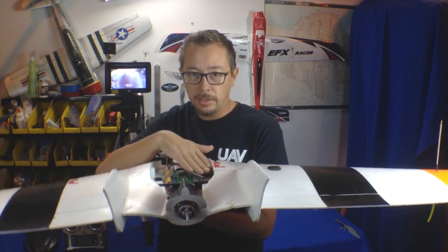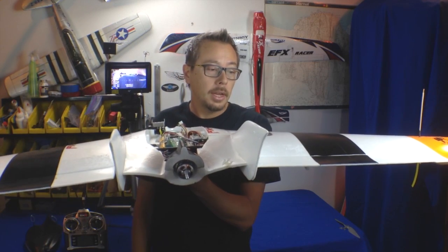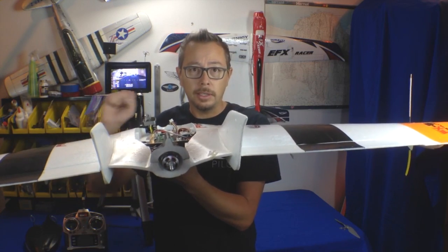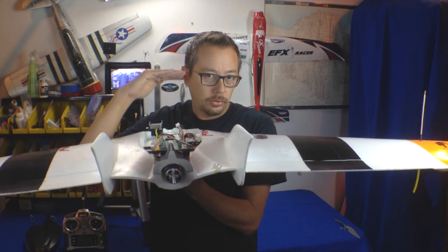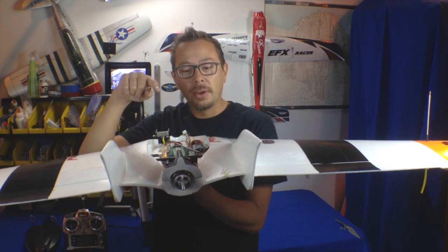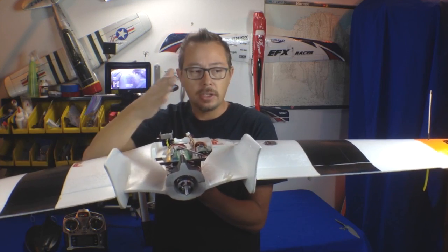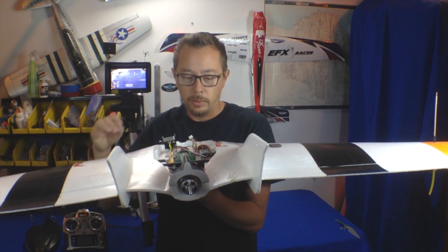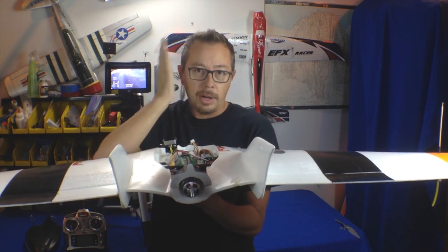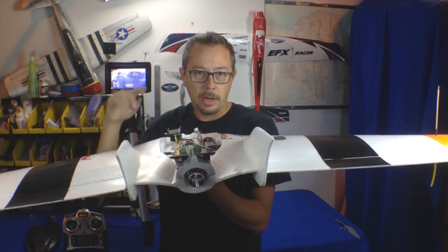There's an addendum to stabilized mode: you can add heading hold and altitude hold. Altitude hold controls your throttle to keep the airplane at a predetermined altitude — you leave your hands off the sticks and it'll do whatever it has to in order to maintain that altitude. Heading hold will keep the airplane heading in a specific direction; if you're heading north or west and want it to stay that way, you take your hands off the controls and it uses the ailerons and elevators to maintain that heading.